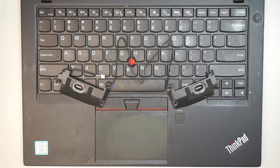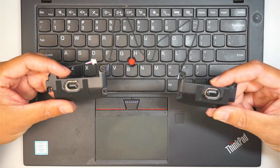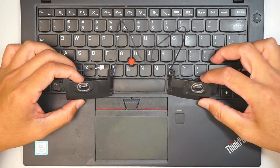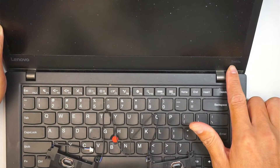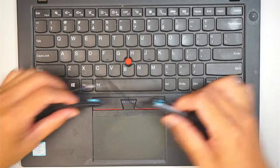Hi, welcome and I hope you're doing well. In this video I'll be replacing the left and right speakers. They come in a set on this Lenovo ThinkPad laptop. The model is the T460S. Let's go ahead and get started.